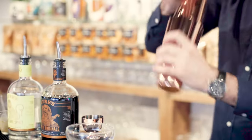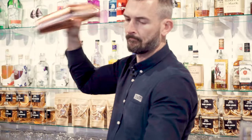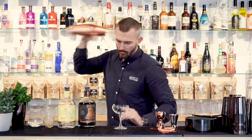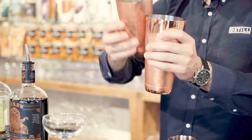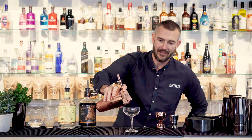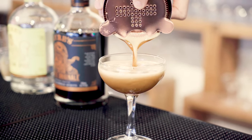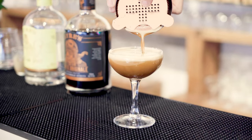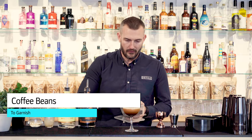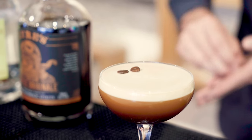Give that a good shake, then strain into the glass. And to garnish, it is just three coffee beans on top.